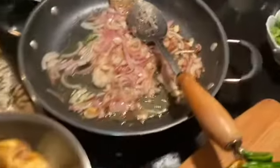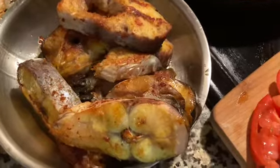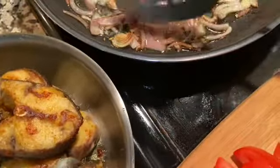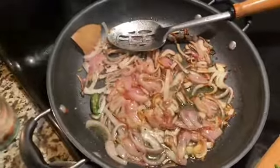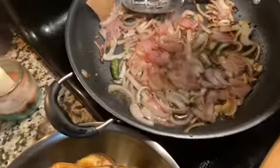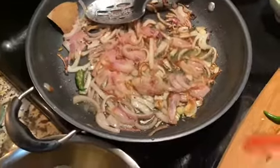First I fried my fish and marinated it with all the masala I needed. Then I made a gravy — I put the onion in and it's browning now. I'm going to add some salt, not too much, and I'm going to add my tomato.